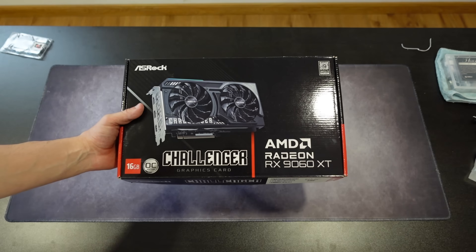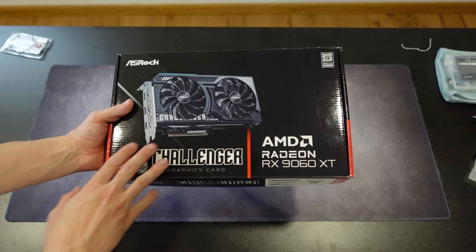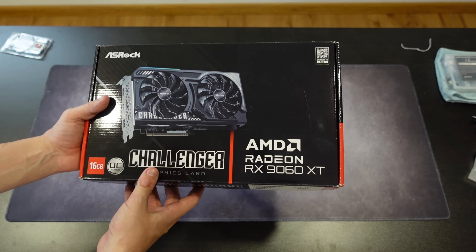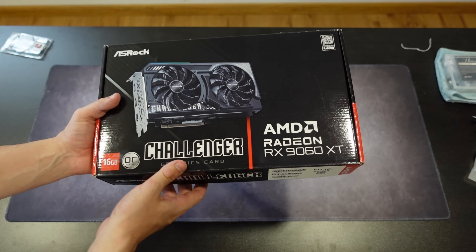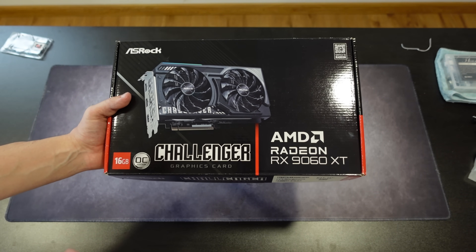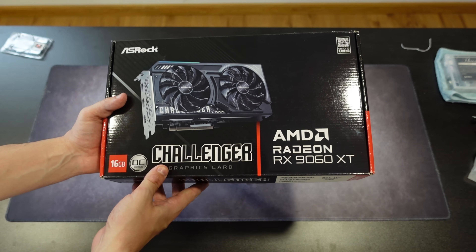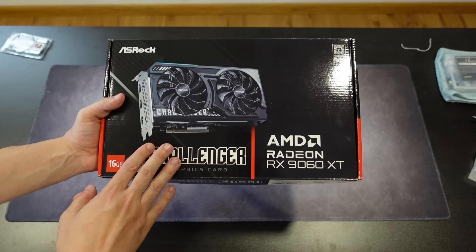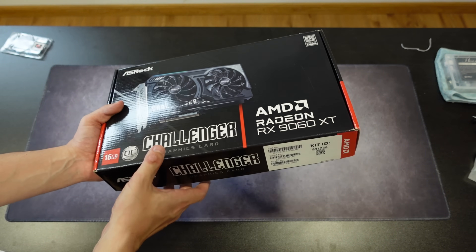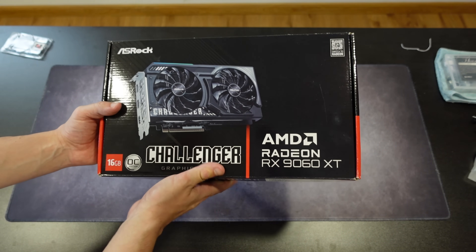Let's unbox it. So here it is, the RX 9060 XT. This is actually the first ASRock model that I've been able to put my hands on for quite a while. I believe the last one was the 6750 XT, and before that I had the 6950 XT. And of course, this is the first Challenger model that I have — the other ones were the Phantom Gaming and so on.